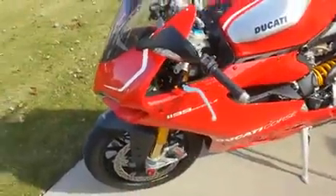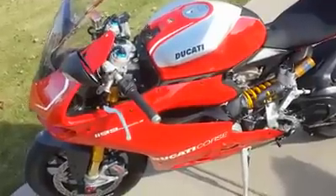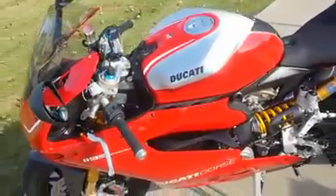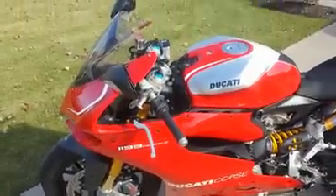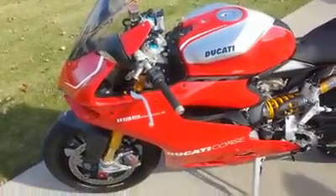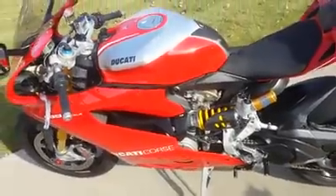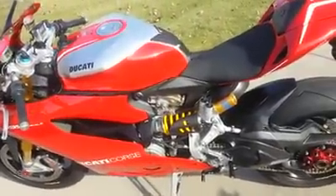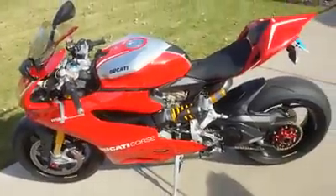We also have an Earth-X lithium-ion battery installed on this motorcycle and it weighs just four pounds, so it's pretty light. It helps the bike start up a little more quickly, and you don't need to attach it to a battery tender if you're storing your bike over the winter.